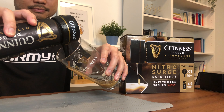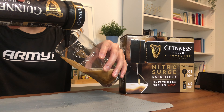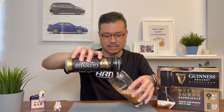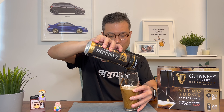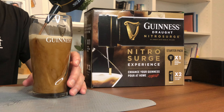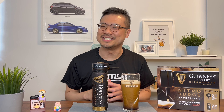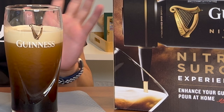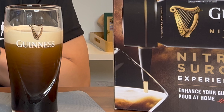Here goes — 45 degrees and pour. As it comes out, you let it slowly tilt, all the while making sure you do not let the nozzle touch the glass. And once it's about three-quarters full, you stop the pour and wait 60 seconds. Waiting now — I can see everything settling.